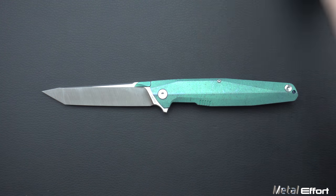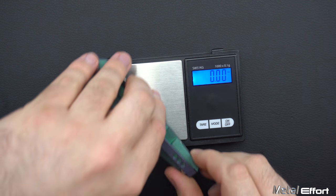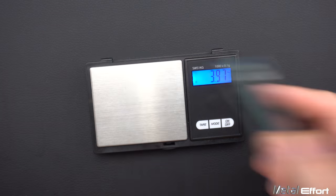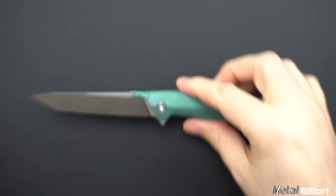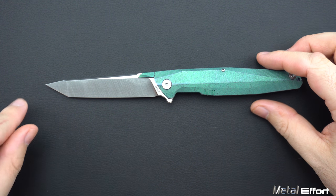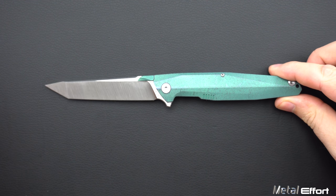Next, we'll do a little weigh-in. It comes in at 3.97 — about 4 ounces — which might seem a little heavy, but it's still under an ounce an inch, or right about. The blade is like 3.75 inches, so a little bit heavier than that, but not too bad.